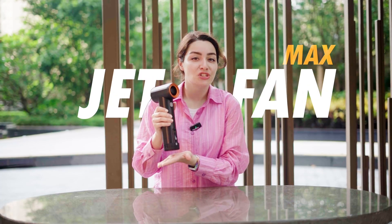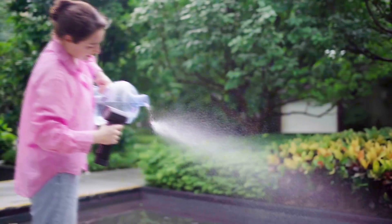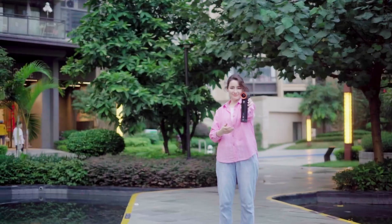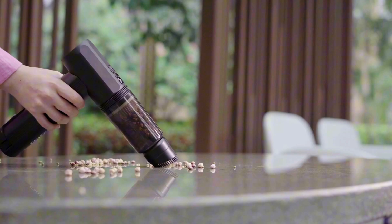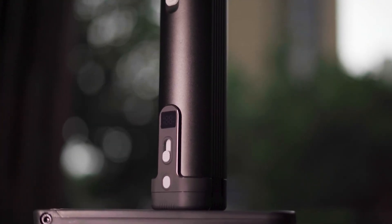This device is called a JetFan, but it is much more than the typical JetFan we've seen before. In fact, the name JetFan may not fully capture the capabilities of this device. When you open the sleek black and silver box, you are immediately struck by the impressive design and greatness of the JetFan Max.